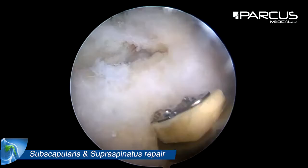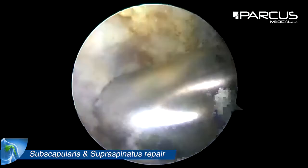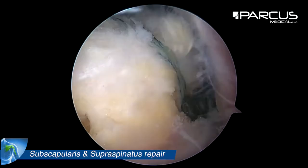And we then create two holes on the lateral part of the greater tuberosity, and we insert two screwing anchors loaded with the previous sutures.